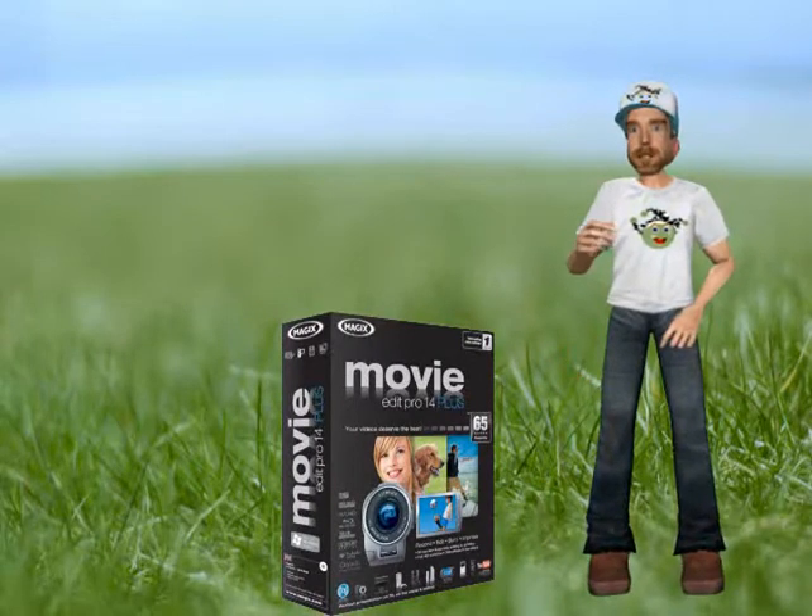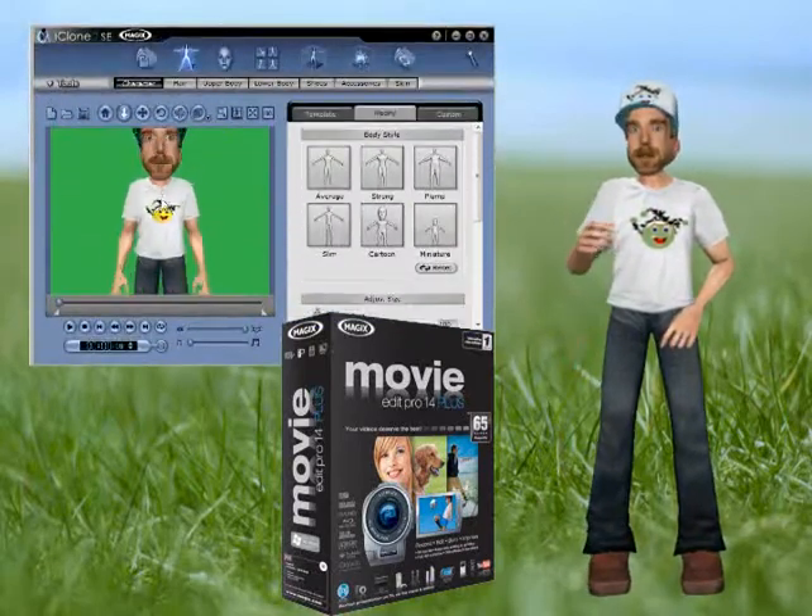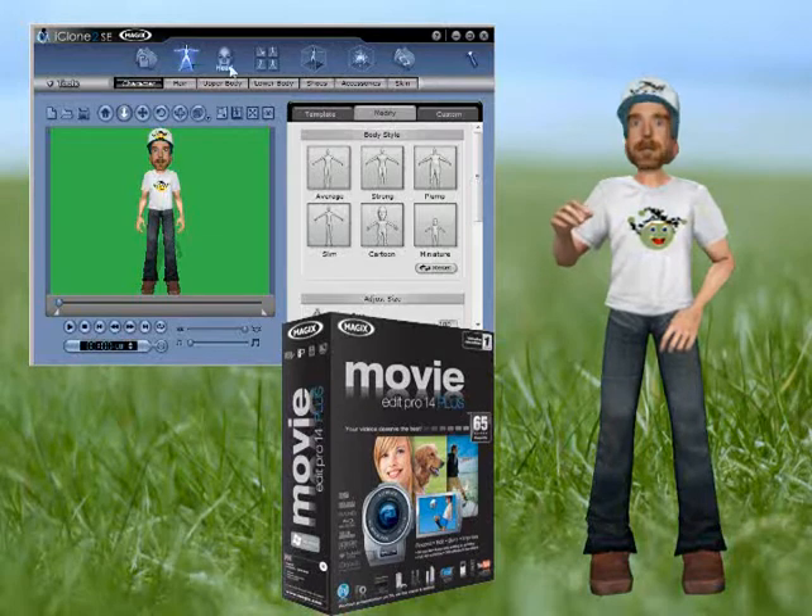I just went out and picked mine up the other day. It comes with this little program, iClone 2. Cute program, but the biggest downfall is you can only record 10 seconds at a time.